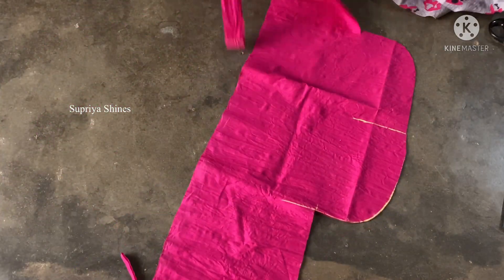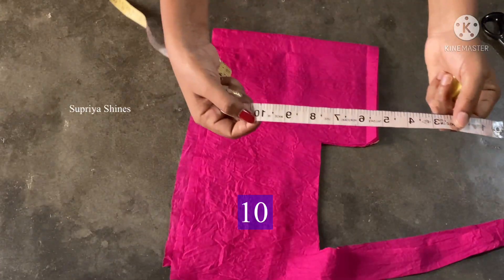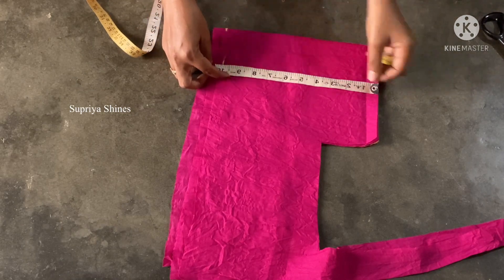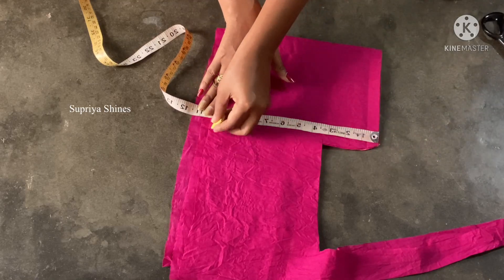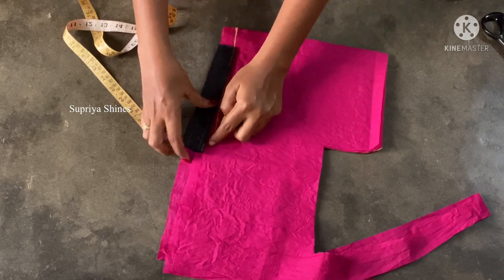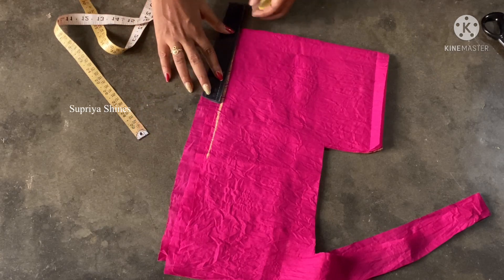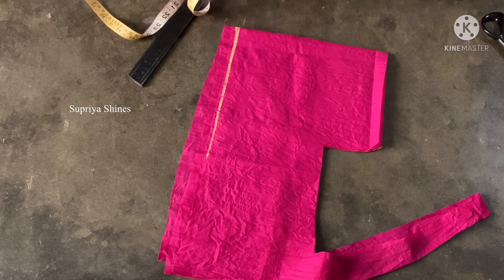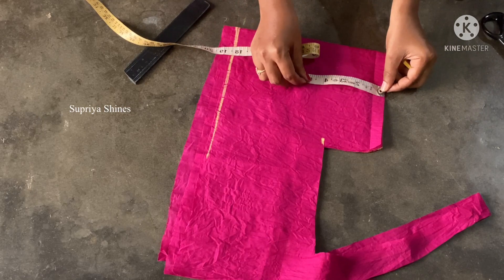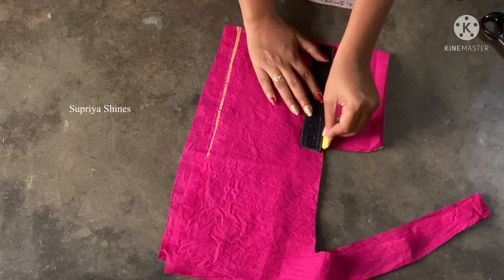The front part and the back part are done — now we will cut the hands. If you want to cut the cloth, I will cut the hands. The length is 10 inches, then 11.5 inches, then 10 inches again. Now we are going to cut the length — it is 3 inches.